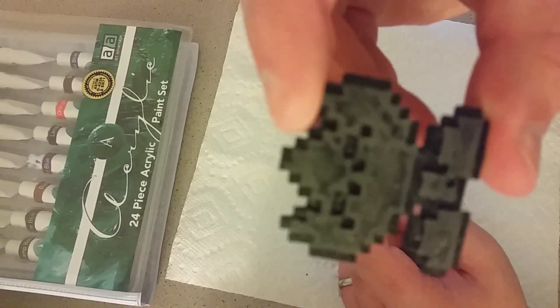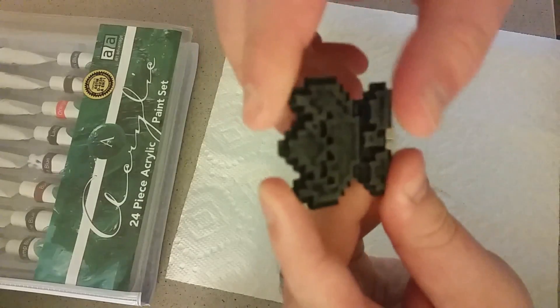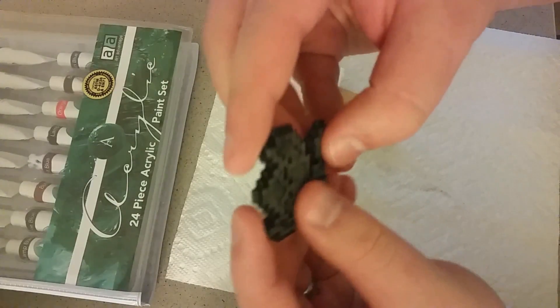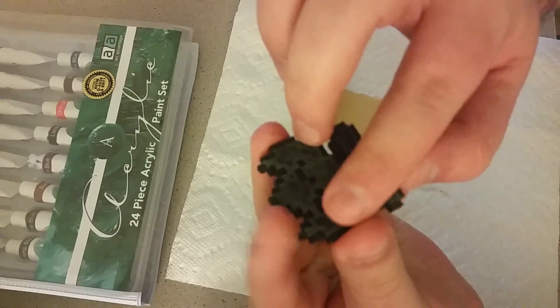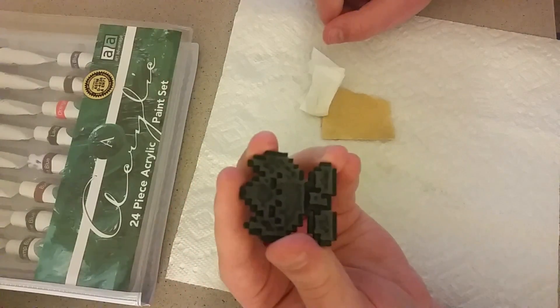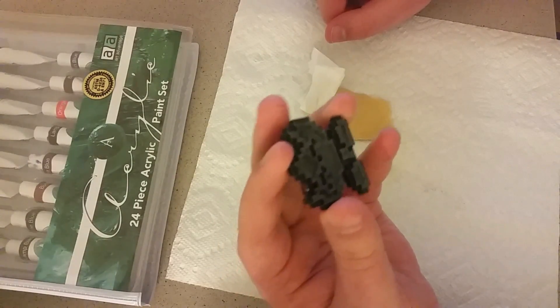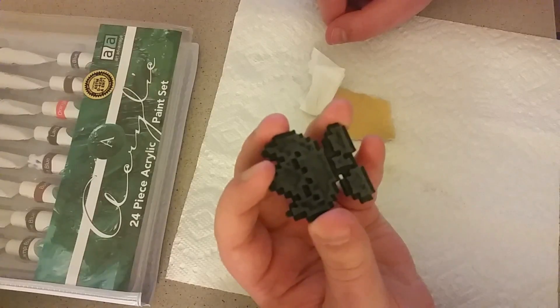So there you can see it is sanded down on the top. I left the black areas around the side as is because they'll stay black. But it is now smooth to the touch — it feels really nice. The next step is to paint, and this is going to be interesting because I'm pretty bad at this.